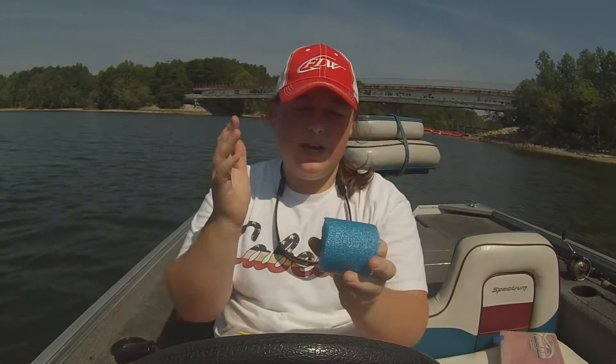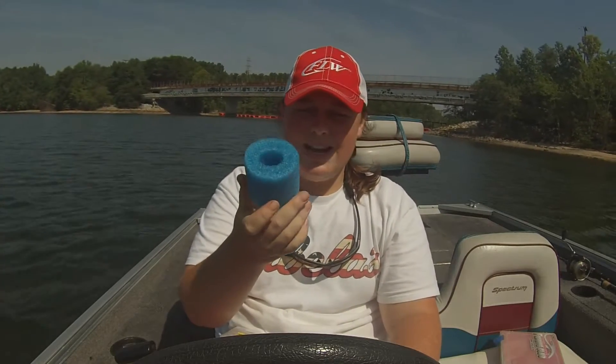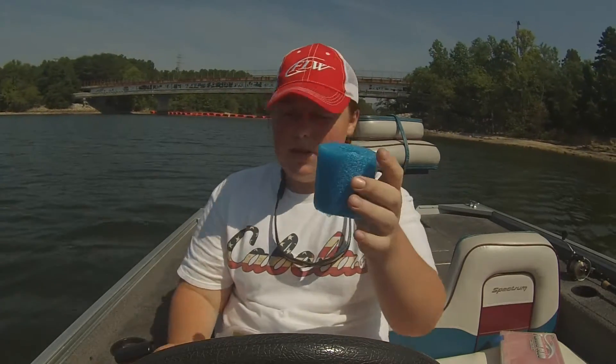I've got a blue pool noodle right here. I just cut it in a little chunk — this is probably two and a half inches. Cut it any size you want, depending on what lures you're going to put on it. This one specifically is going to be for square bills and regular hooks.